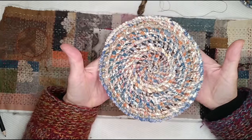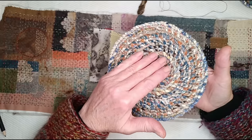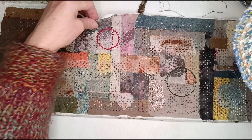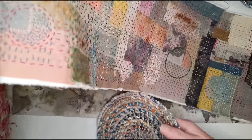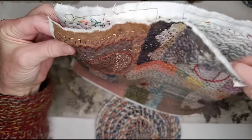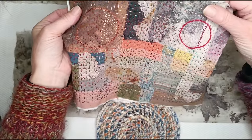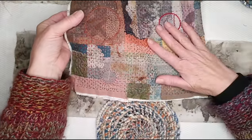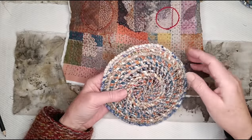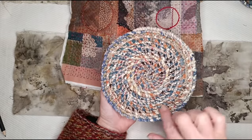You need to make yourself a round base which can be any size you want. I would absolutely recommend that you make the base first, and then make the piece for the sides of the bag to fit the circle. Because the twining process is so variable, you could keep twining and measuring, but it's just better if you make the base first so that determines the size of your bag.